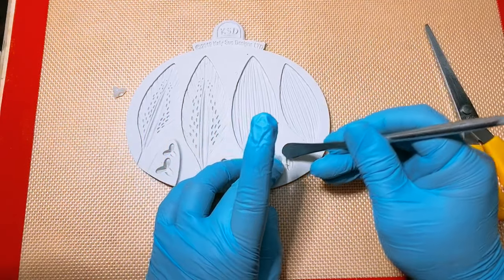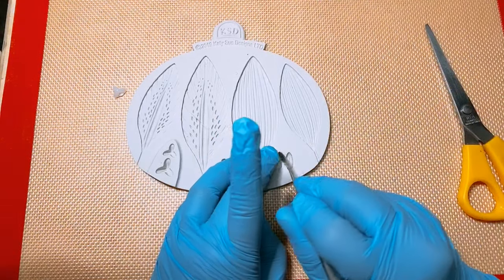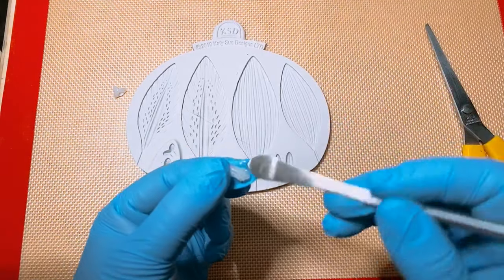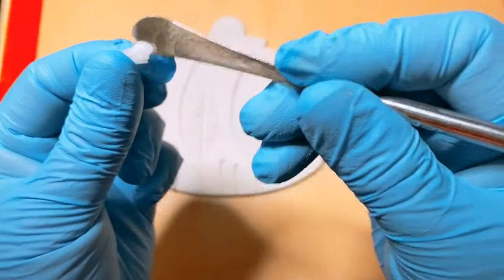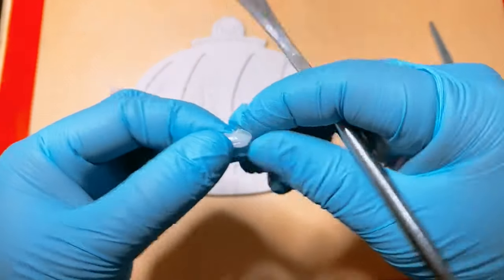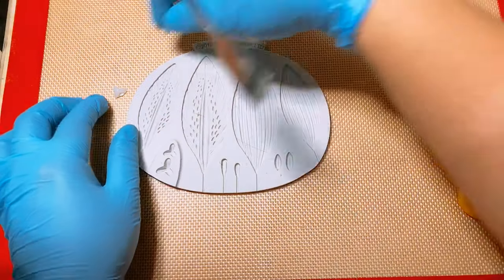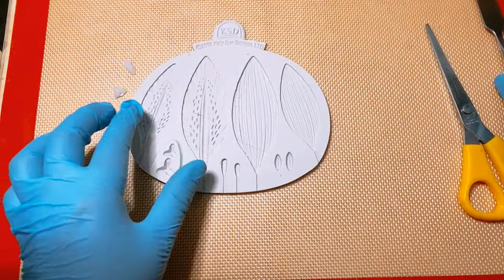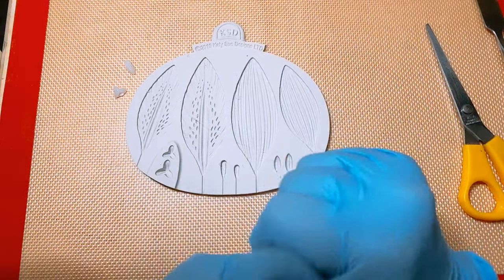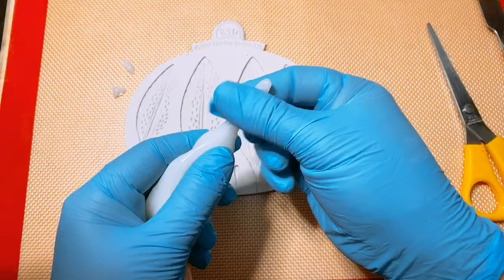If you feel that it has already dried up or hardened a bit prior to taking the form, you can just torch it a little bit and then pop it into your mold. Make sure that it takes in the shape. You don't have to worry about the little excess because you can just snip it off later. You need six of those for the petals.